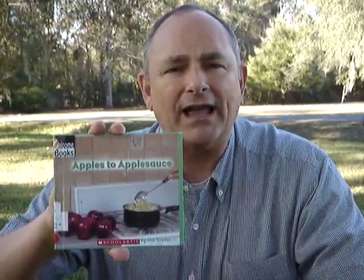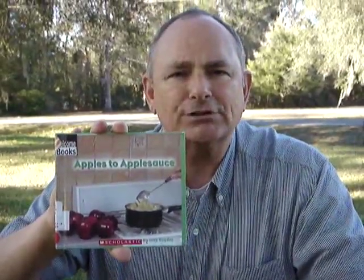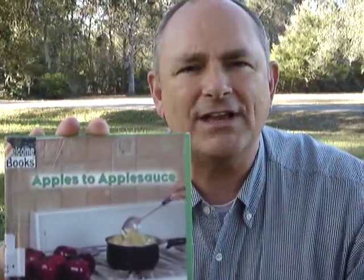It won't take you long to read and you're going to really enjoy it. So get this book Apples to Applesauce by Inez Snyder and become very knowledgeable on the process of making apples into applesauce. So this is Mr. Dean, thank you again for joining me for another Mr. Dean's Outdoor Reading Adventures.